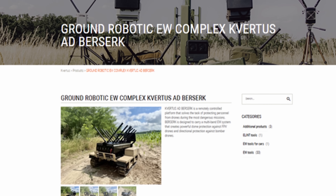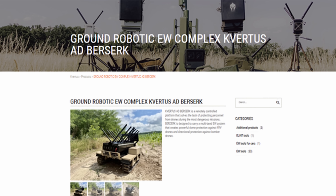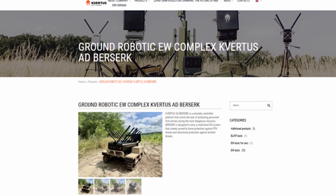Today, the company employs over a hundred staffers, ships thousands of anti-drone devices a month, and has NATO codification and Ukrainian Ministry of Defense contracts to prove it's not just vaporware.